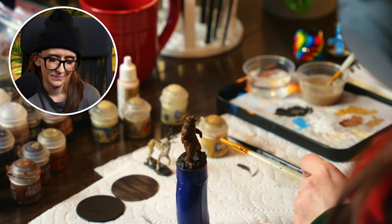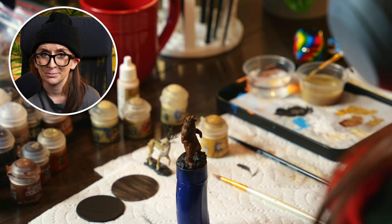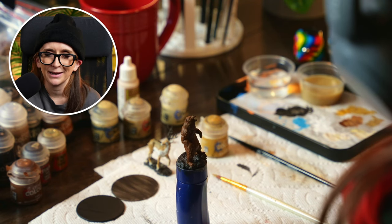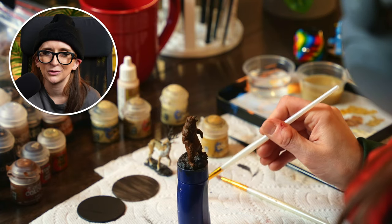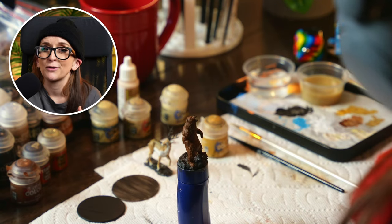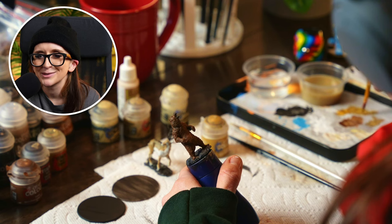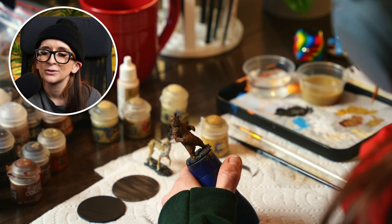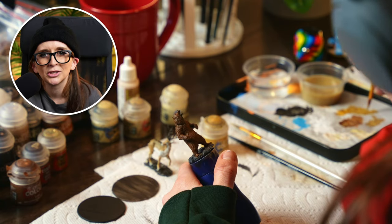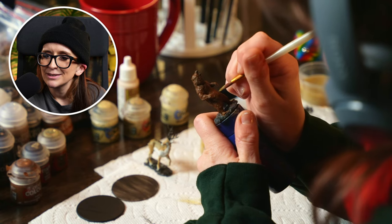I know that some people will take their mini, put a light source on it, take a picture, and use that as their reference photo for when they actually paint it. That way you're not constantly confusing your light source as you're turning the mini around — you can just refer back to the picture and know exactly where the light was hitting. So that's where you want your highlights to be. Super useful — I cannot remember who taught me that, but my life was changed when I learned it.